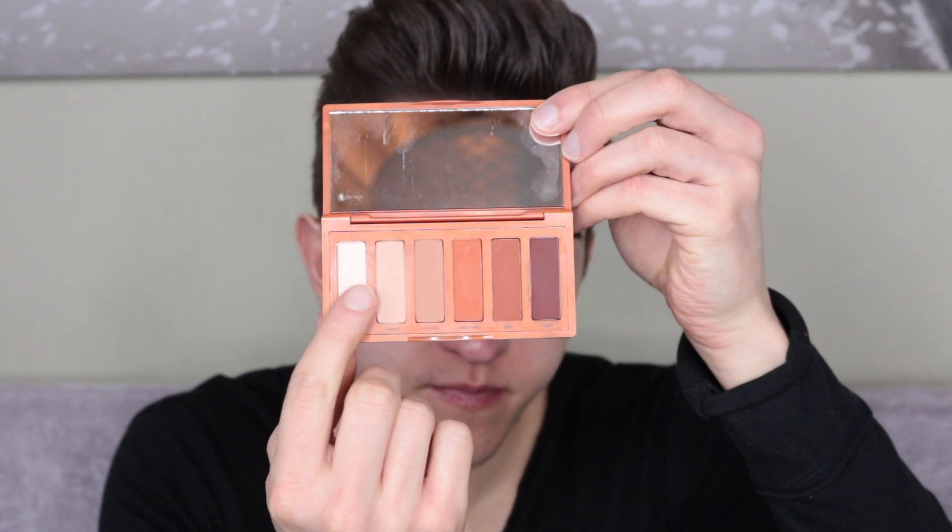I'm now taking my Maybelline Fit Me Concealer in shade 15 and starting to carve out my crease, using an eyeshadow packing brush. I'm now taking the shade Inhale, which is a cream demi-matte, and packing that onto the lid to give it a bit of shimmer. Now I'm taking an eyeshadow brush and blending the colours together so it looks seamless.